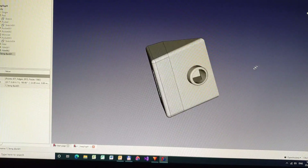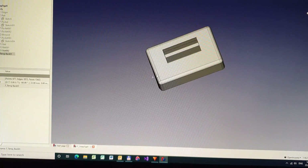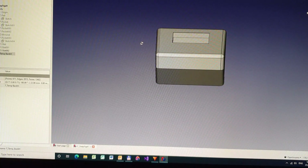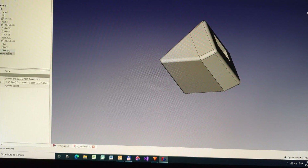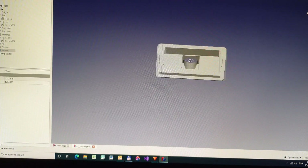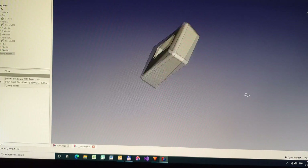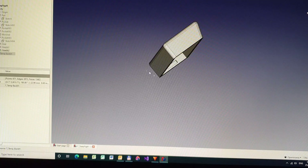I designed a housing to suit the circuit board — it sits on the tractor with the display facing up, something like that. From there I send it to the 3D printer and we'll have parts fairly shortly. Here's the back housing; it has a couple of little bumps, one on each side, and it just clips together — nice and simple.